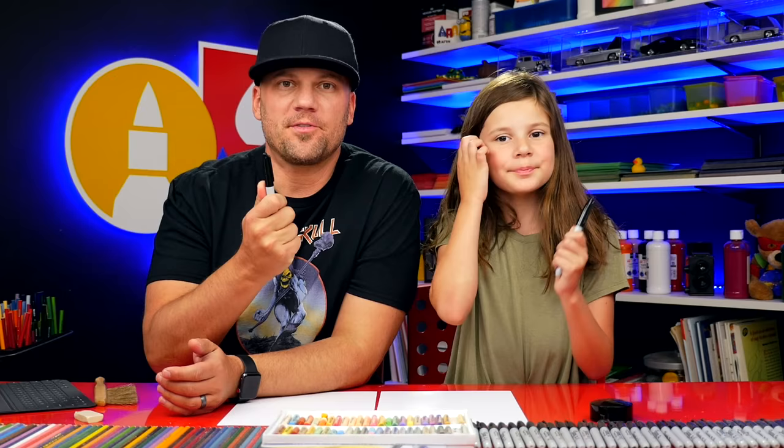Hey friends, today we're going to draw a cartoon boxer. We hope you're going to follow along with us. You need something to draw with — a marker, some paper, and something to color with. Let's do this.